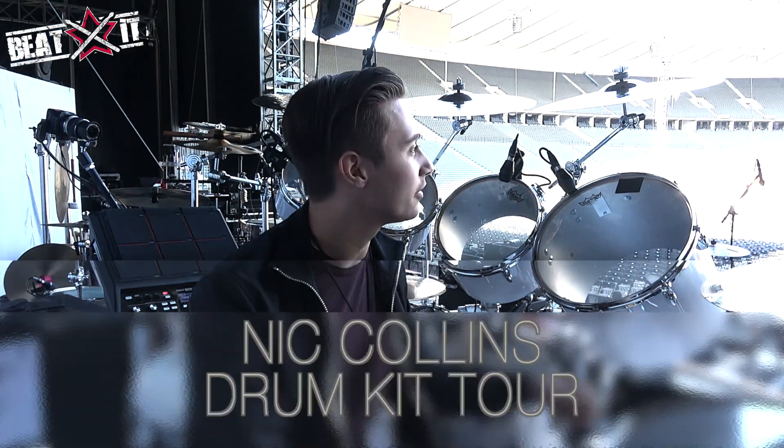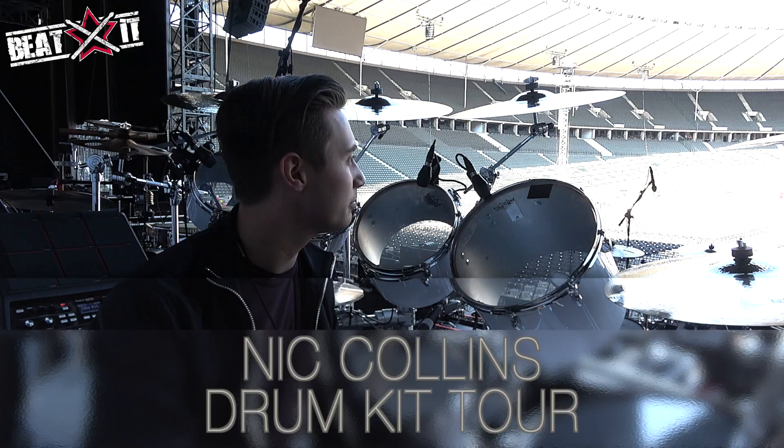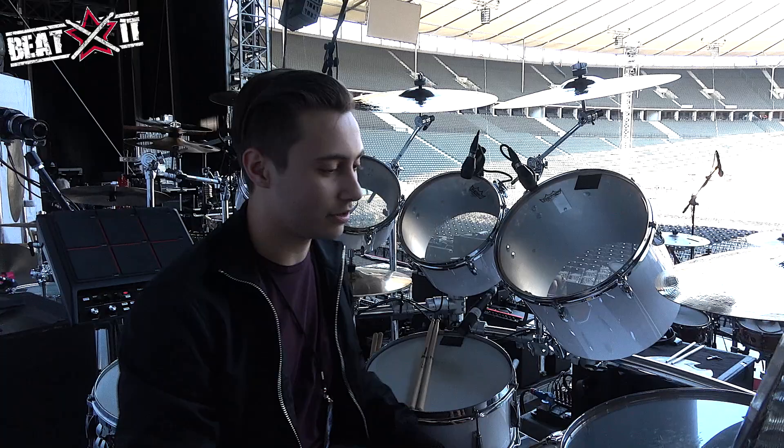Nick Collins here on the Phil Collins tour. We're here in Berlin at the Olympia Stadion — I think that's the right pronunciation. Doing the kit run-through for the kit that we're using. We've been doing this tour probably since we started in June 2017, so we've been using this kit the whole time.